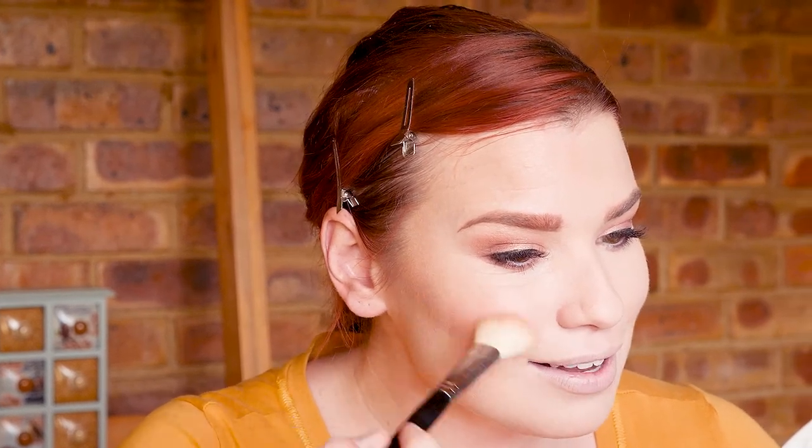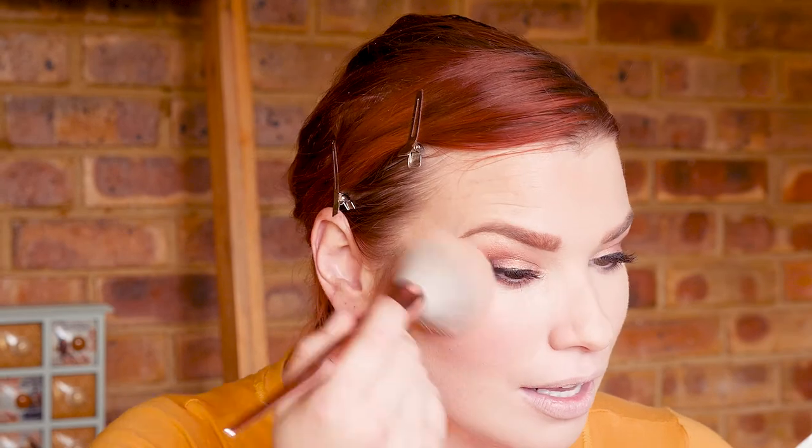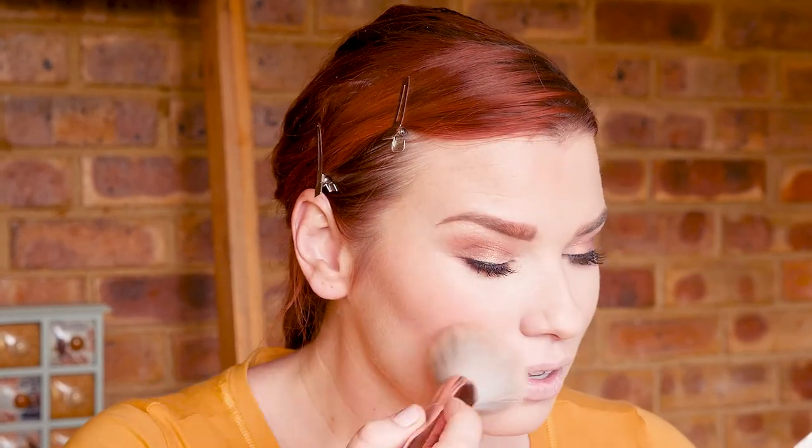Next will be the blush — I love blush, I'm a huge fan. Once you find the right blush color for your skin tone, you can get away with wearing a lot of it. I put it on starting on the apples of my cheek and bring it up, connecting it to the bronzer — I don't want a gap between blush and bronzer. Then I take a fluffy brush and marry the two together. If you feel you need a little bit more, just go in — it's all about layering.